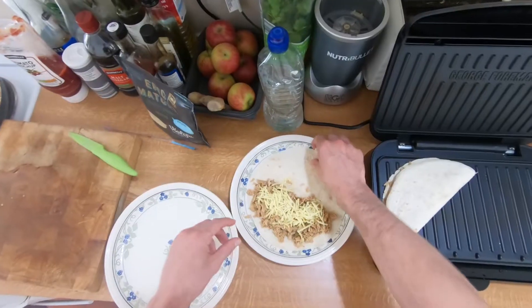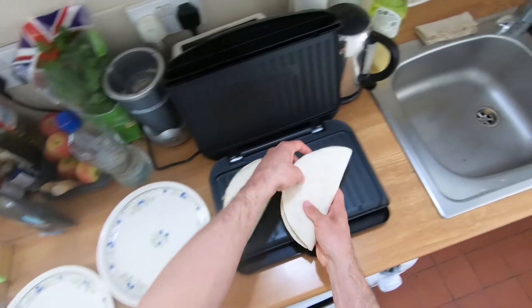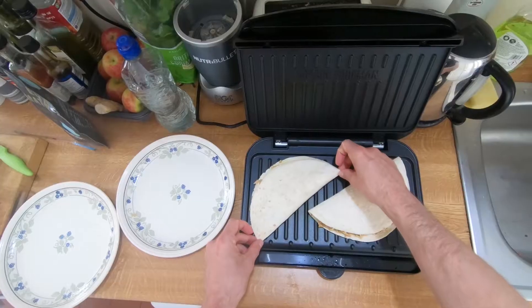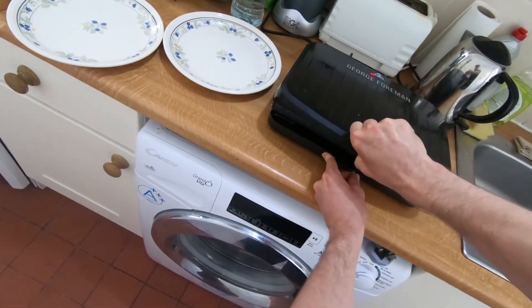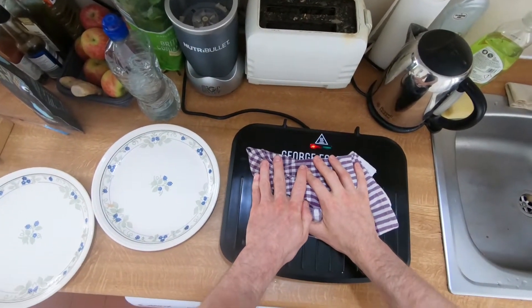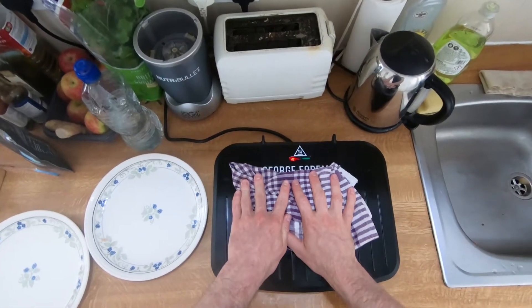There we go, number two. Lift it up, push it down. Let's give it a little push just to properly press it in.